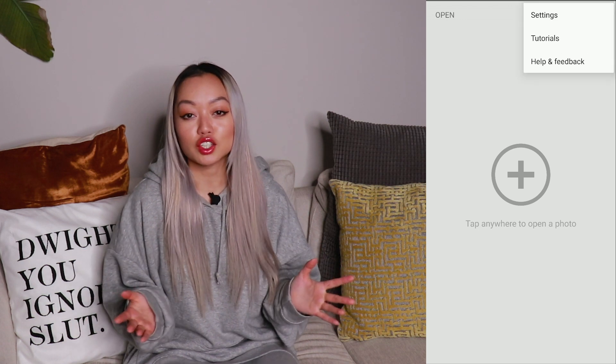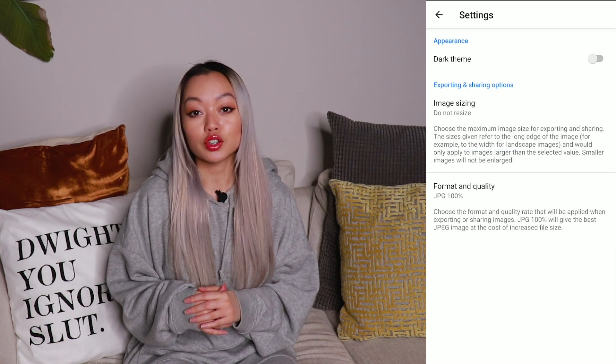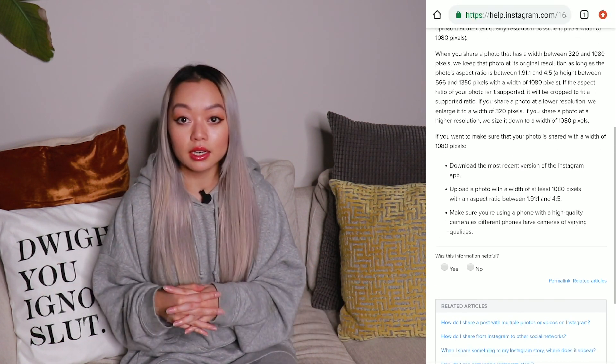My second tip is to avoid the use of multiple third-party editing apps. Within Snapseed you can adjust your settings so that the format and quality is set at 100%. You can also ensure that Snapseed doesn't resize or compress your photo. The more apps you use and the more edits you add, the lower the quality of the image will be. Instagram recommends that your photo is at least 1080 pixels wide, so if it's any bigger or smaller it's going to try to fit it into that 1080 pixel box and will lower the quality of your photo.